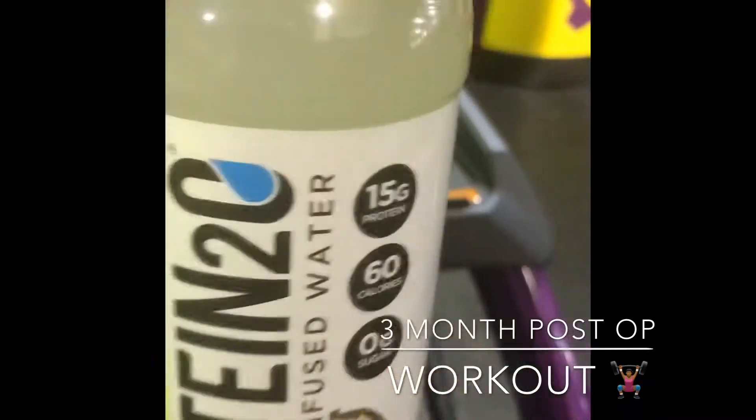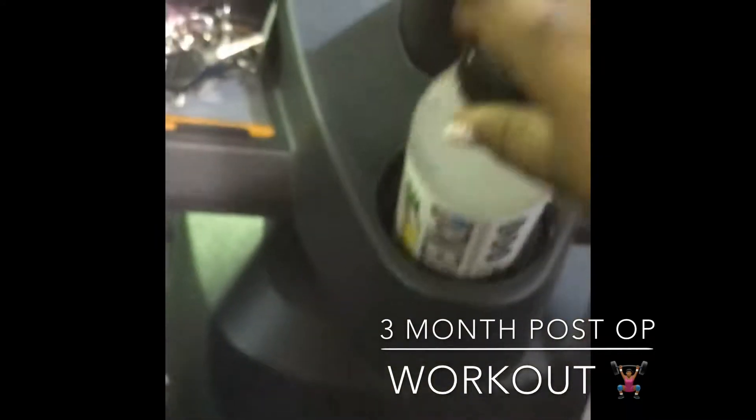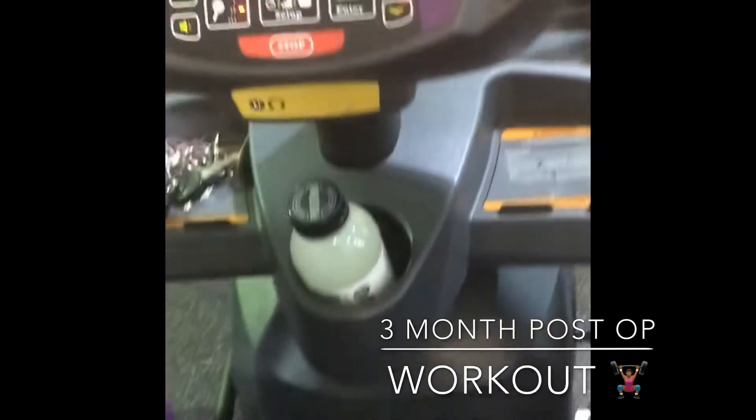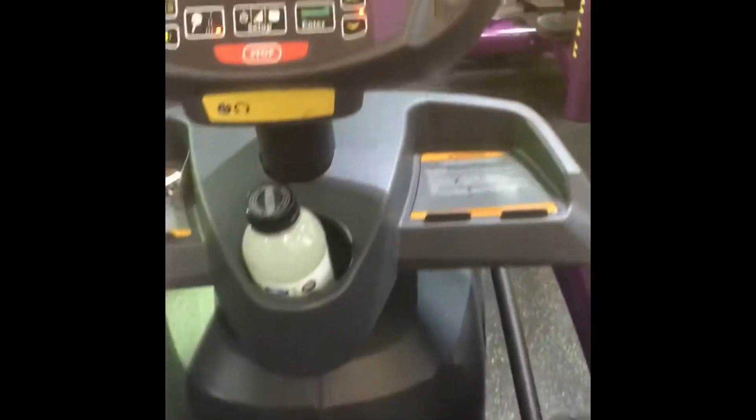What I like to do is drink this protein water as I exercise. I try to drink all of it by the time I'm done with my whole entire workout. Sometimes I might put in a little extra protein to give me that fix, especially when you're exercising.